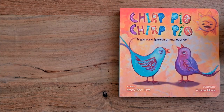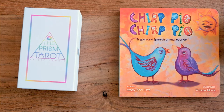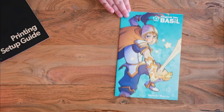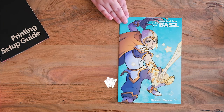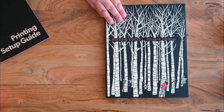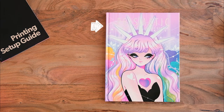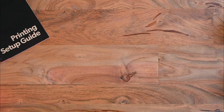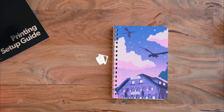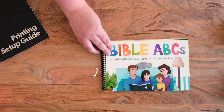If you're printing a board book or a card game, our proofing options are a little bit different, so please check out the additional resources linked in the description below. For saddle stitched, perfect bound, case bound, wire bound, and spiral bound books: